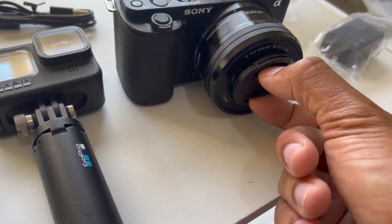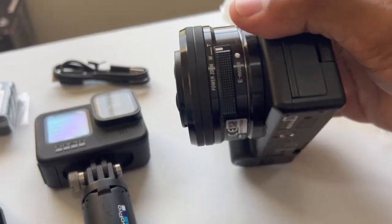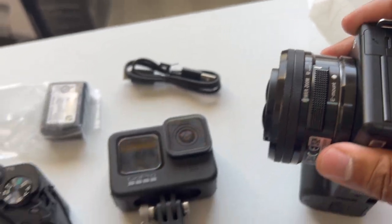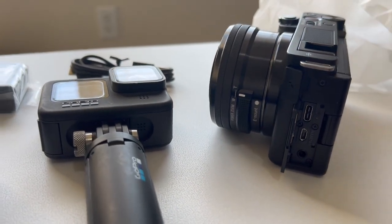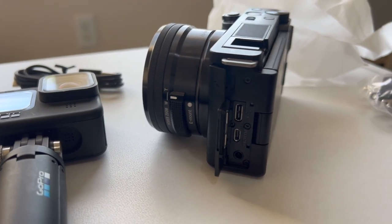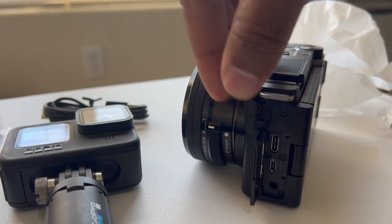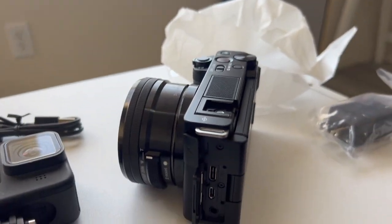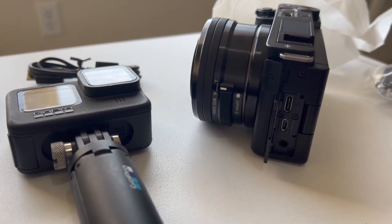The lens comes with a little lens cap protector, which is pretty cool. There's also a built-in power zoom on the lens. On the side you have a USB-C port, a micro HDMI port, a headphone jack, and a microphone jack. The ZV1 has the same ports but no headphone jack. I may use the internal microphone for now and upgrade later with a Rode microphone.